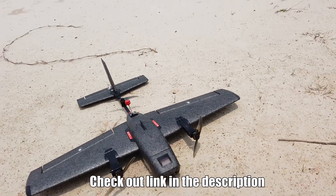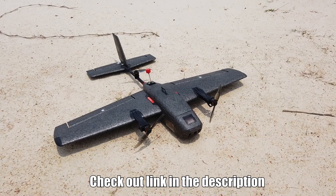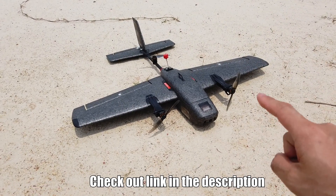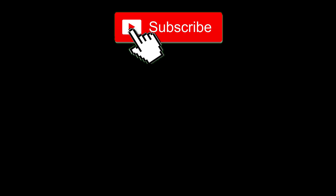If you want a VTOL fixed-wing plane that flies reliably, no drama, carefree, high quality — this is the one. Check out the link in the description. Thanks for watching. I'll see you in the next video. Subscribe too! Click the left thumbnail for the latest video, or smash the subscribe button in the middle of the screen.